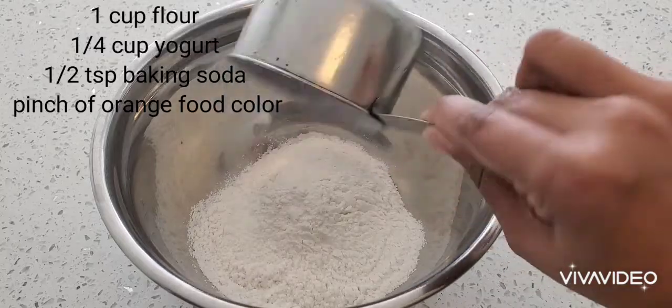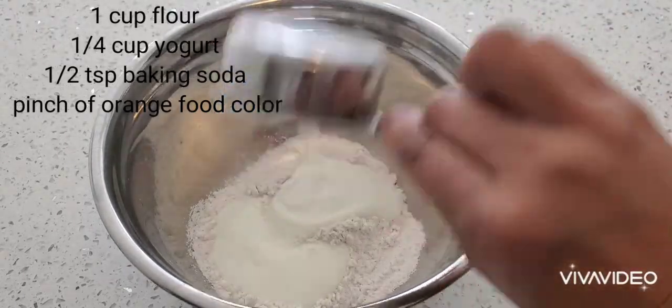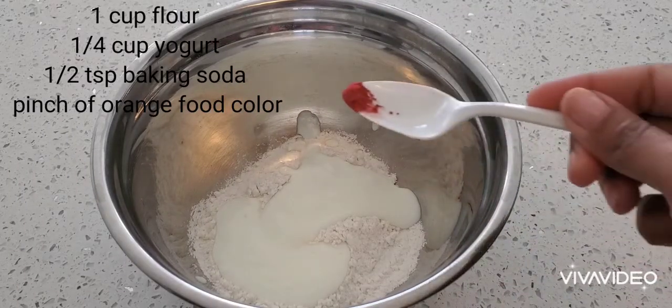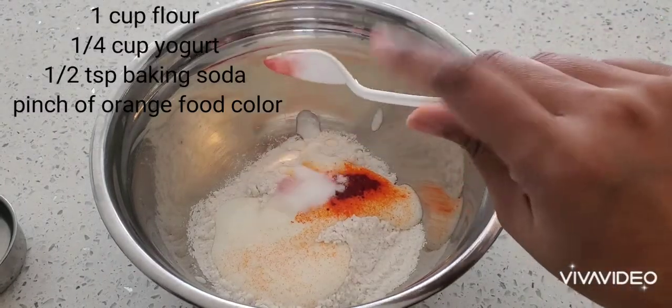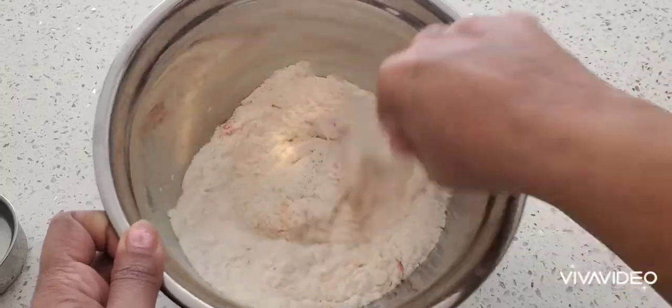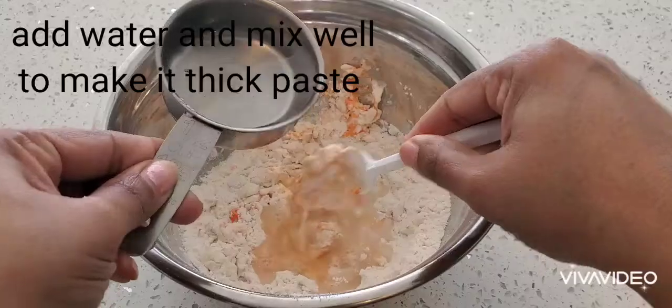Now I'm going to show you the batter for the recipe. We have to add one cup of all-purpose flour, one and a quarter cup of yogurt, half a teaspoon of baking soda, and a pinch of orange food color. We have to mix everything together and gradually add a little bit of water.